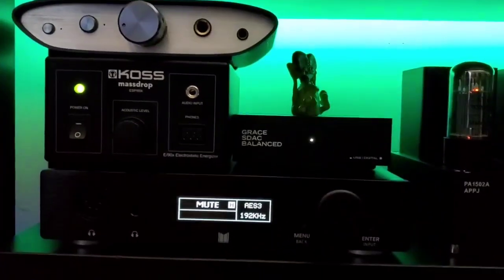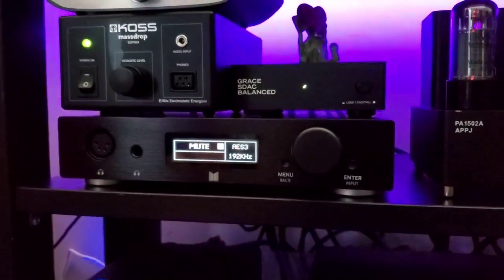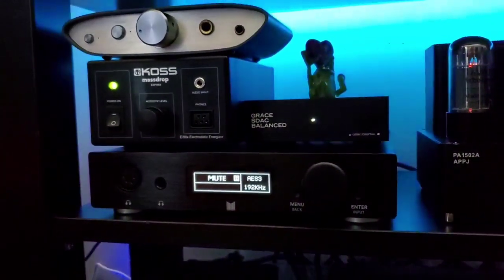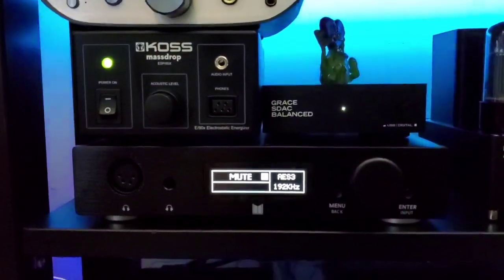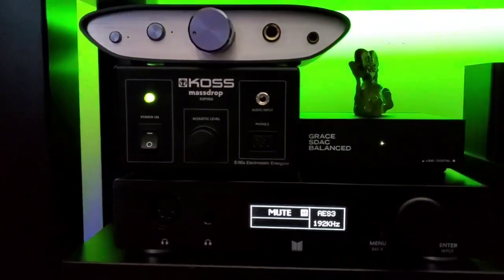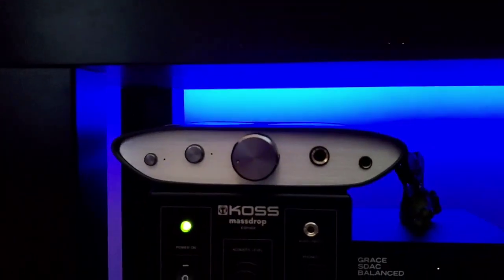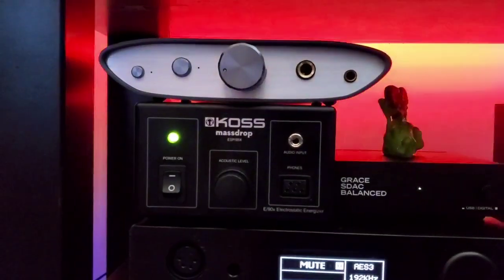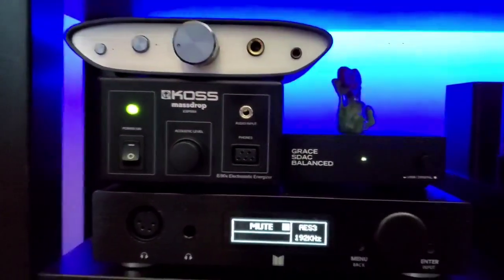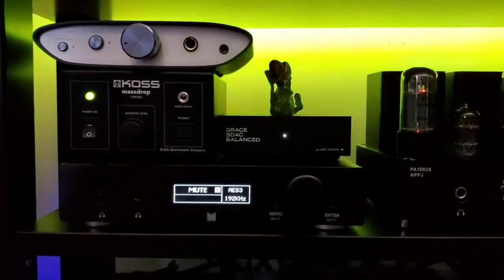Up here on the bottom we have the Monoprice Monolith THX AAA 788, and that is being fed AES from the Gustard U12. That is outputting via RCA into the Koss energizer for the 95X, which is on loan from Farcel. On top we have a Zen DAC, also on loan from Farcel, and eventually that will be the DAC going into the 95X as part of the review, but I just haven't been able to hook it up at the moment.